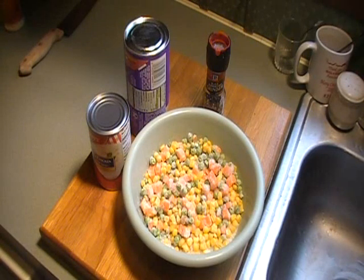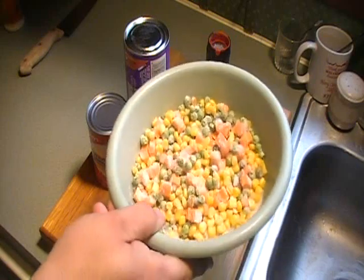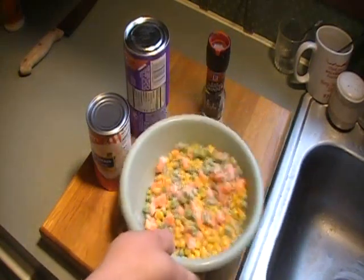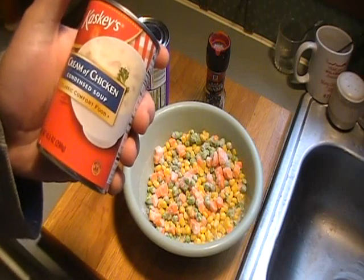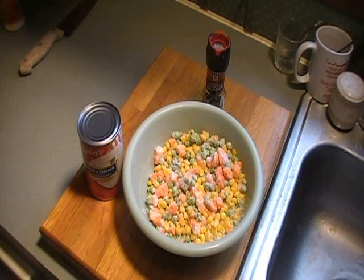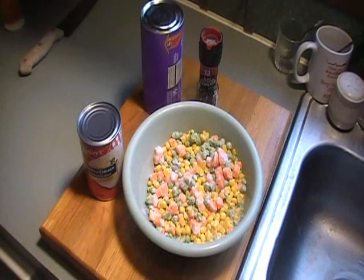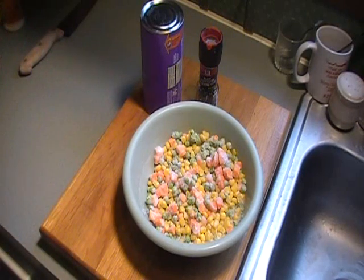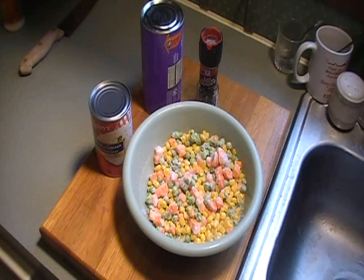Other than the chicken we've got boiling behind us — those four chicken thighs — I've got some peas, carrots, and corn, frozen vegetables. I've got them sitting in a bowl to thaw out while the chicken's boiling. I've got a generic brand of cream of chicken soup, a generic brand of butter flaky biscuits — the jumbo size — and some cracked black pepper. That's all we're going to put in. The cream of chicken has got plenty of sodium in it already.